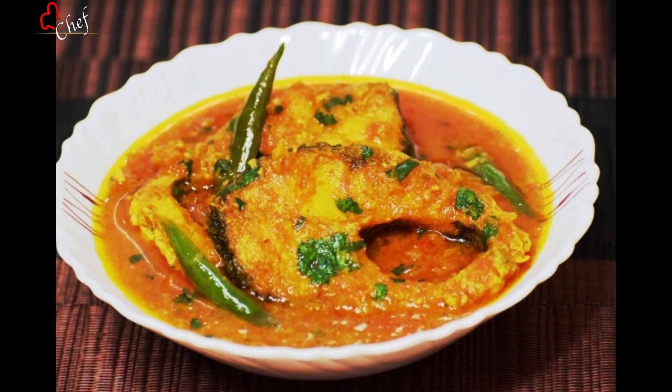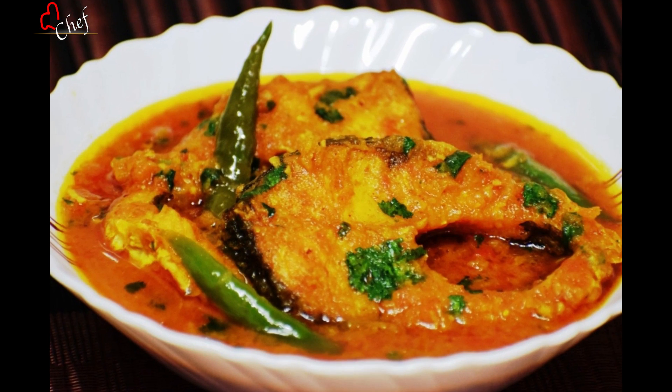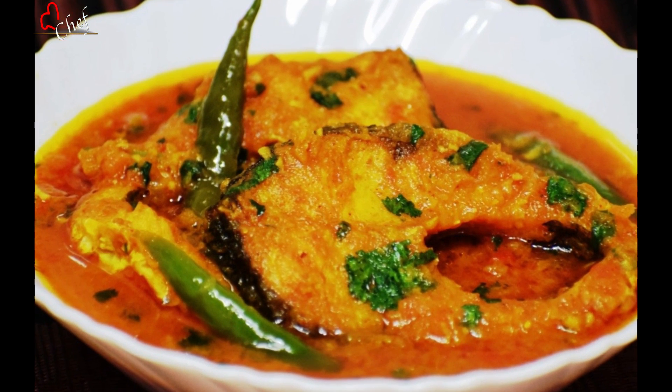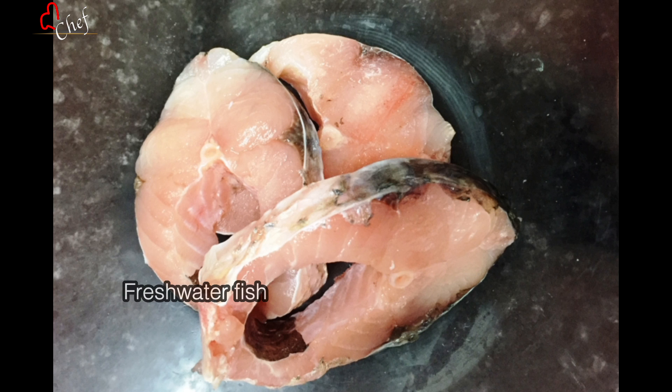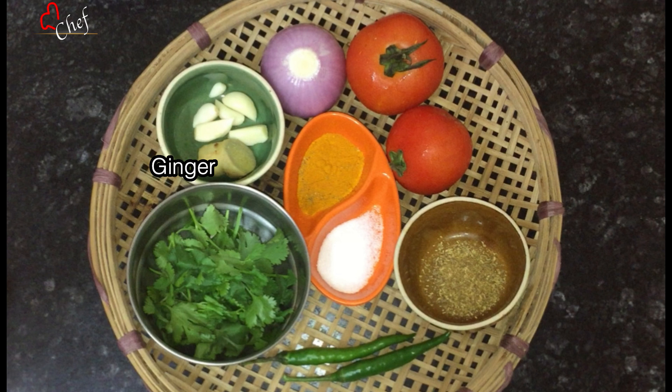Today we are going to make the masala mash. I will put it on for 10 minutes. I will add 1 to 2 grams of tea, then 2 grams of tea.